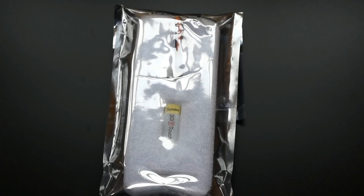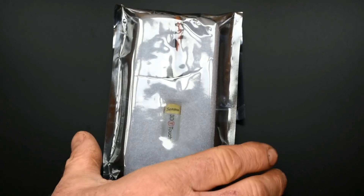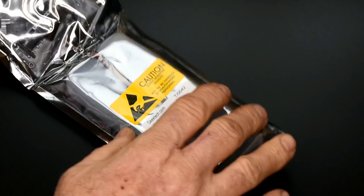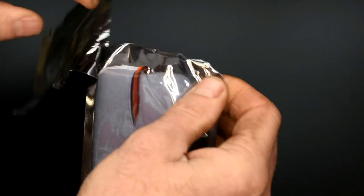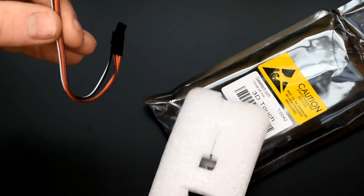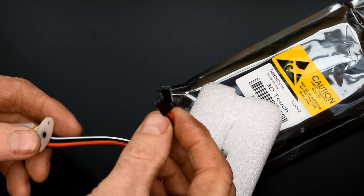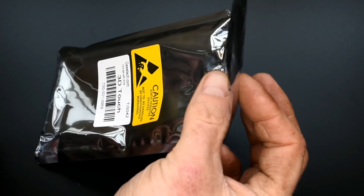What we have here is GTech's own BL Touch style kit, called the 3D Touch. It comes in a sealed bag with all the extra pins and cables you may require, but for this install we will only need what comes in the packet. It's already set up with two sockets which will plug straight into the back of the hotend, and we'll use the screws, nuts, and washers supplied to fix it.